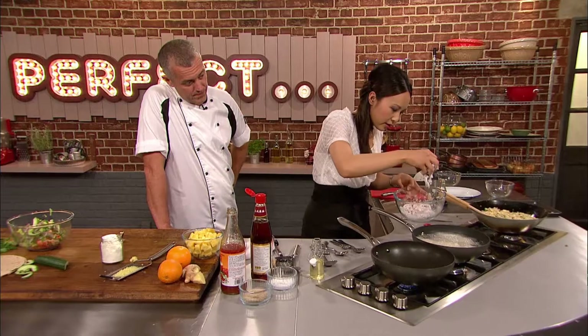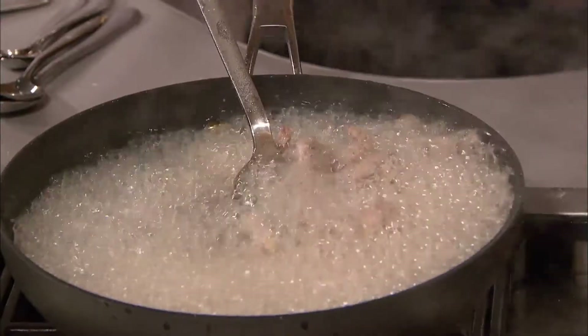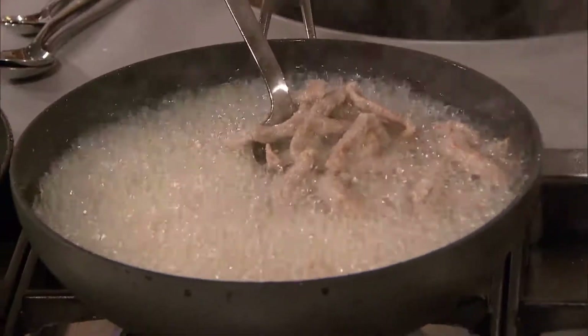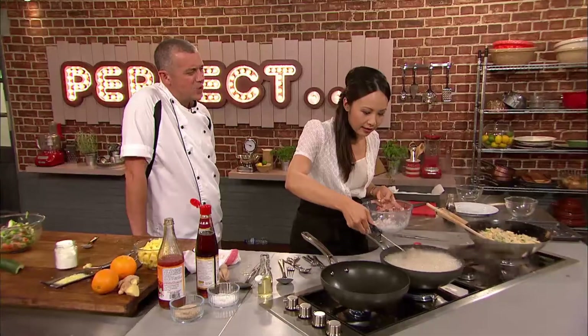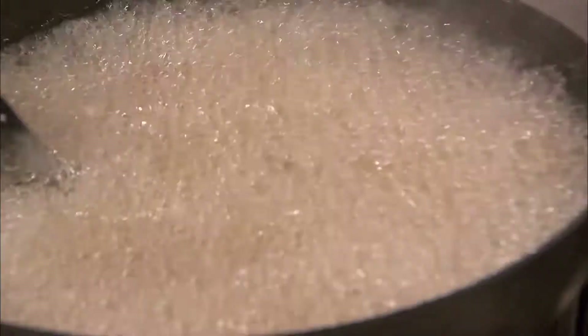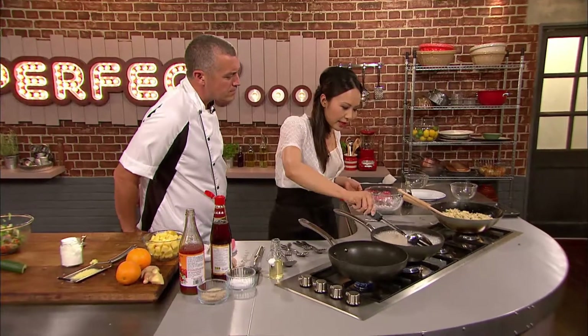Wok really hot, and I'm just going to add it into the wok. You would need to cook this as you're ready to serve it, really. I just want the crispiness to it — I don't want it to be overcooked, as long as it's golden. I want it to be lovely and golden and crispy on the outside. Perfect.